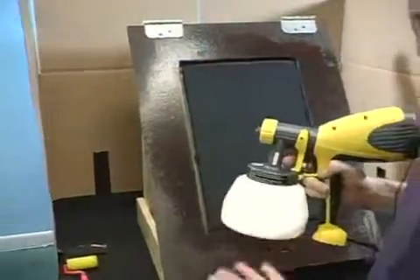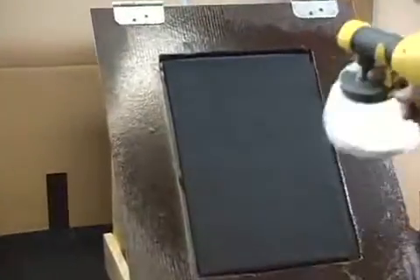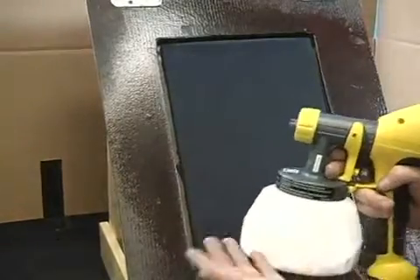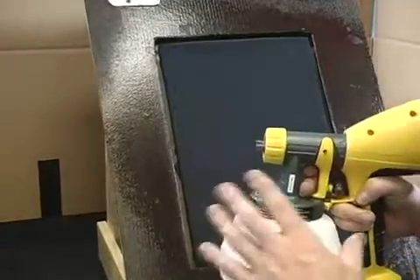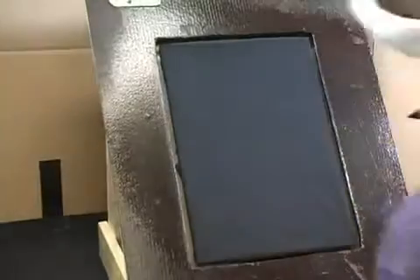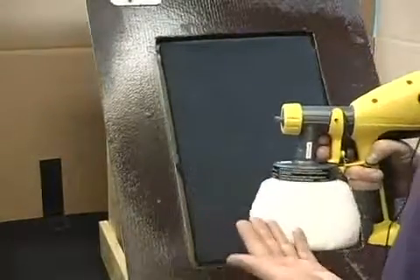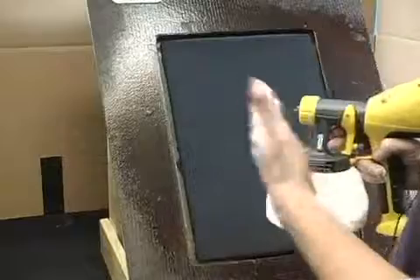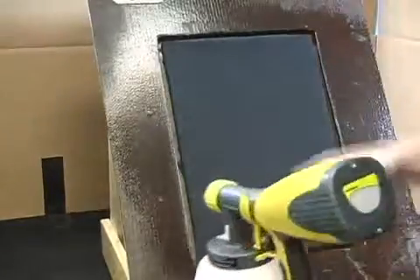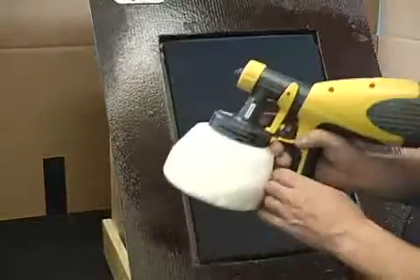Once I've got the sprayer primed up, I will start with three horizontal bands and then two vertical bands. About as far away as you hold the sprayer from the surface is about how wide the cone of your spray is, so I'm going to hold it about eight to ten inches away. I'll start off the side and finish off the side — sort of like painting a car or a fence — so there is no overspray on the edges. I do not do it in an S-turn because we would have a buildup of pre-treatment around the edges, and what we're trying to get is a very consistent pre-treatment.